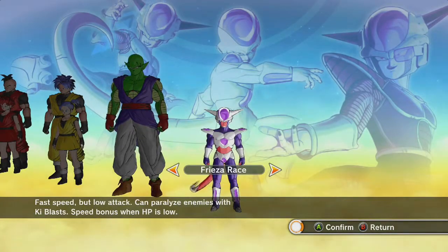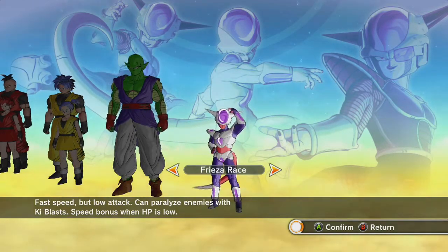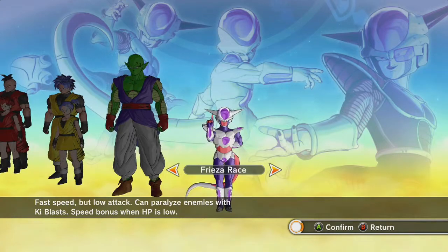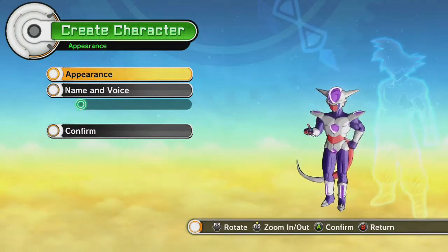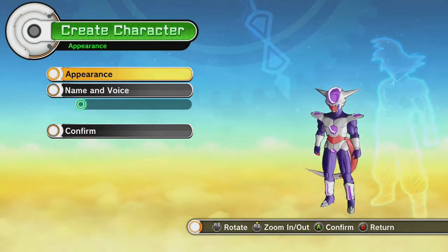All right, everybody. Welcome back to the fifth and final installment of the character customization for Dragon Ball Xenoverse. Today we're going to be looking at the Frieza saga. Frieza here, you get one choice. I'll let you choose if it's male or female. I have my own preference, and I know what the show says, but you can't convince me that Frieza's not sort of a woman, or at the very least, just neither.